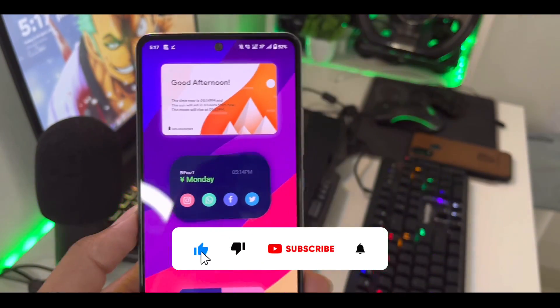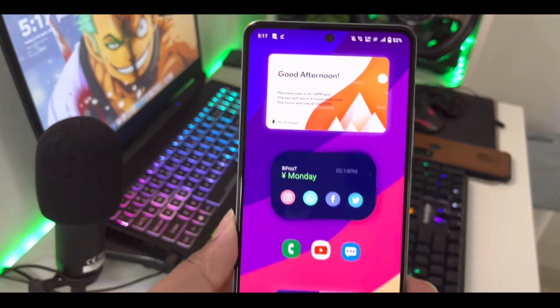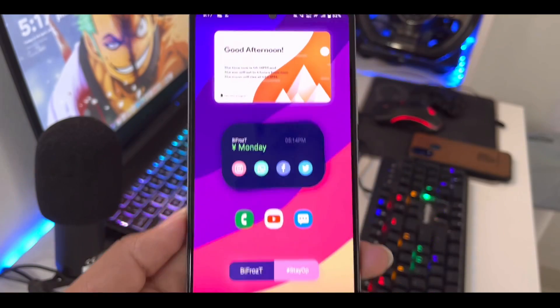Before starting, if you guys are new here then smash that like button, subscribe, and turn on all notifications because I create videos like this and will keep you updated with the latest emulation news.